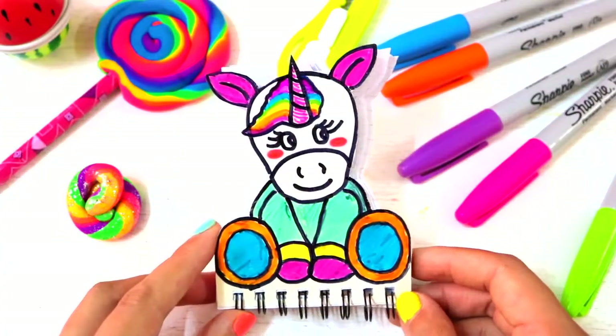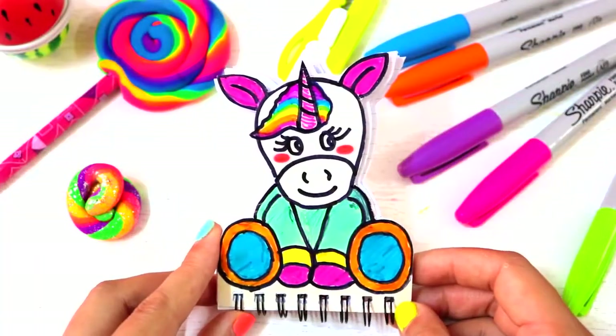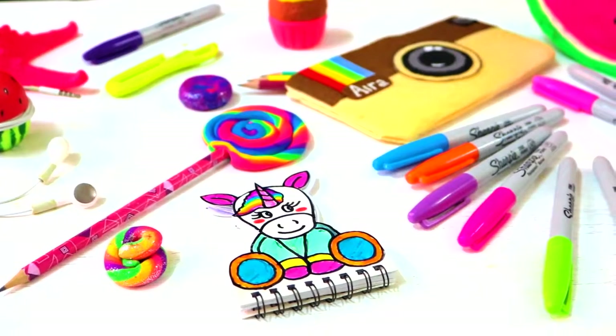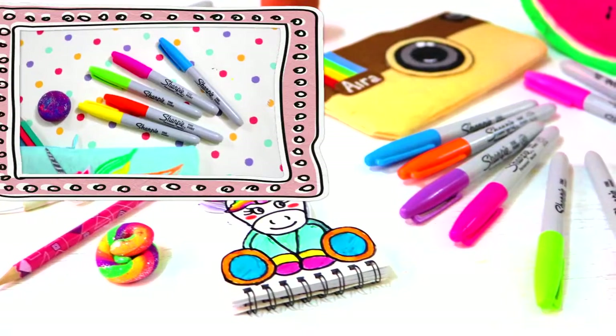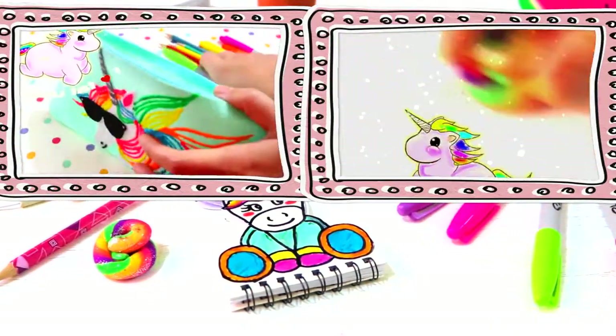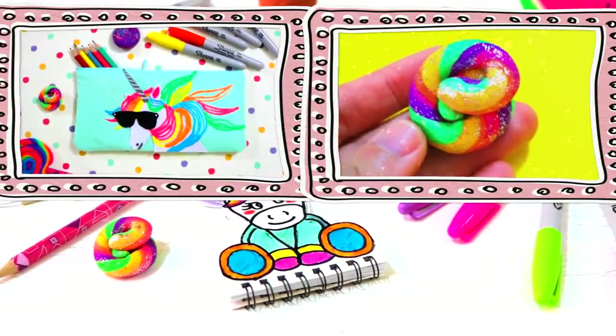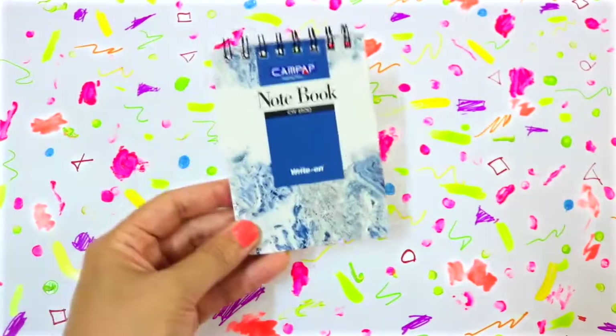Hi guys, in this video I'm gonna show you how to make this adorable unicorn notebook. If you'd like to see more DIY unicorn school supplies, please check out my unicorn pencil case and my unicorn eraser. I'll link the videos in the description box below. Okay, let's get started.